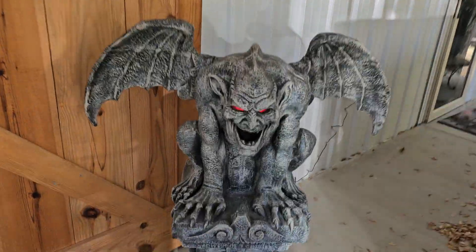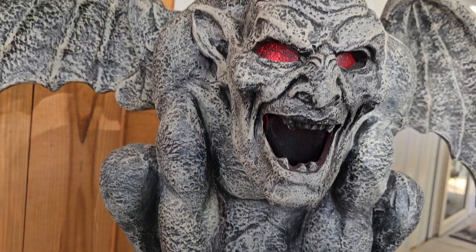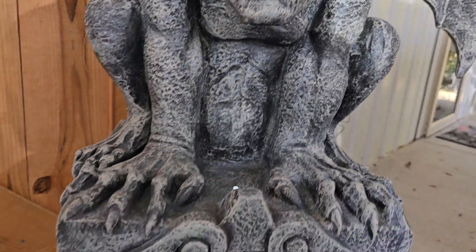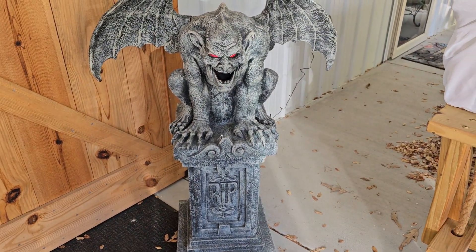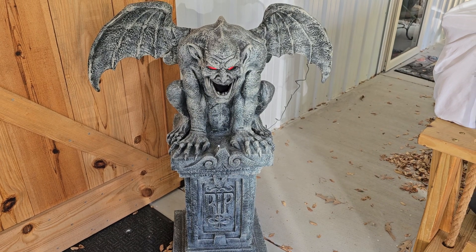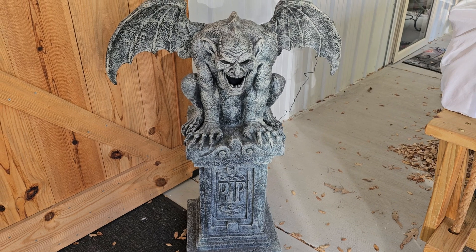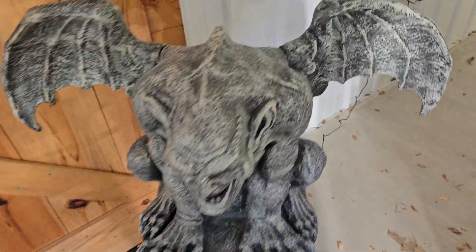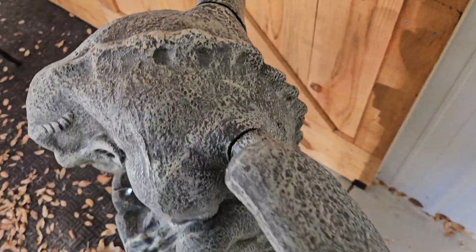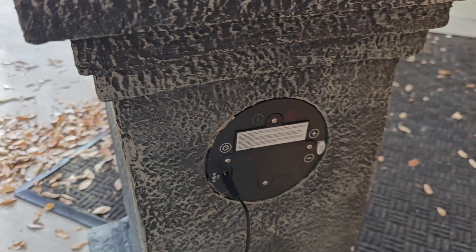Alright guys, here he is set up. He's got a light here that shines up, red eyes. And you can hear the sound. I haven't adjusted the volume, so I don't know if it goes up higher or not, but that's more than loud enough. Let's do a little playing with it. Wow — it goes much louder.